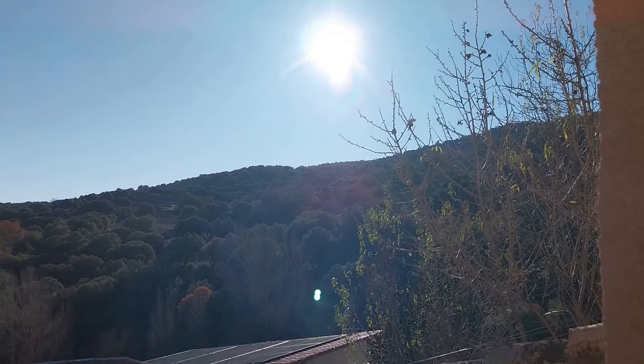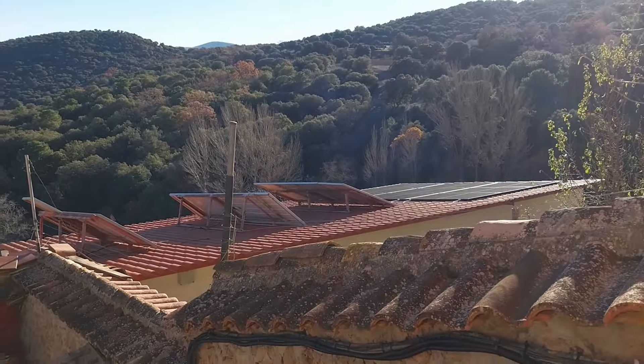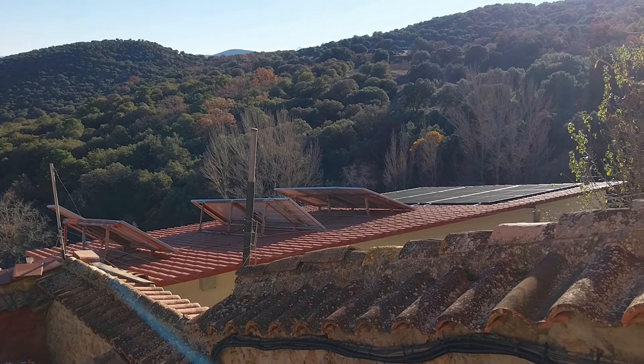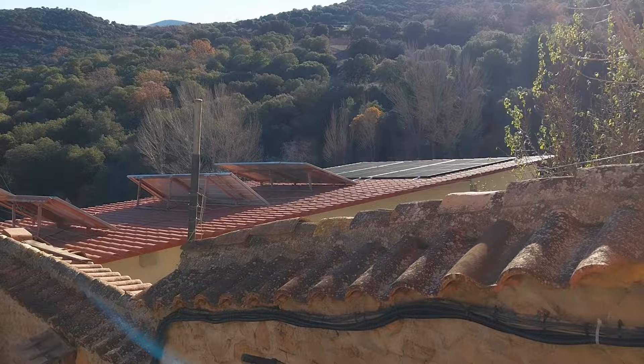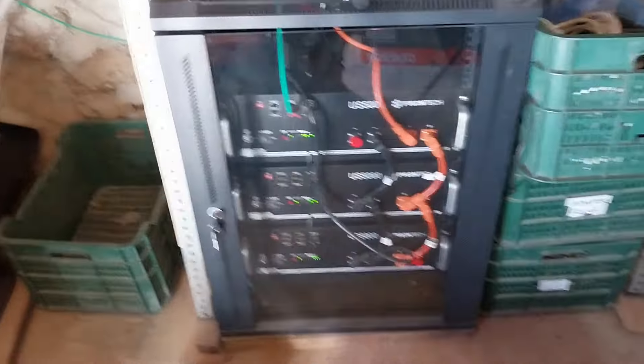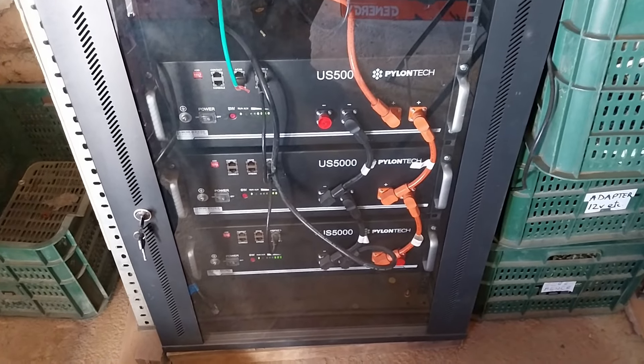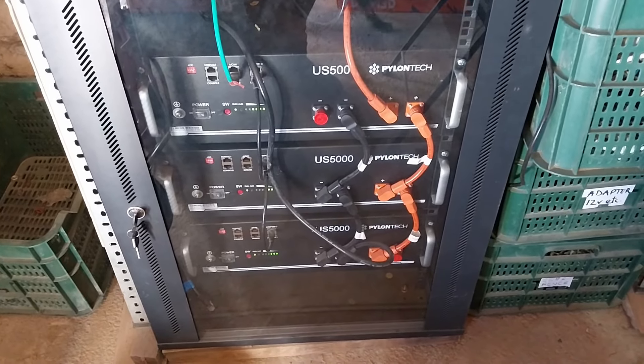It's going to be a really sunny day today. There are the solar panels getting loads of electricity, and this video is going to be about what to do with excess electricity once your batteries are full. Here are the batteries — some lithium-ion batteries, I think they're 10 kilowatt hours.